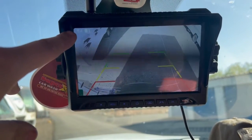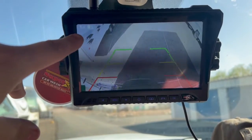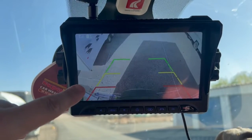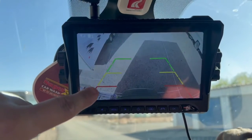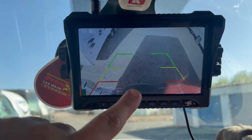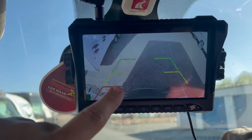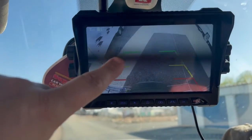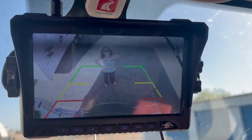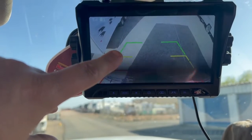You can see the signal strength from the wireless connection on screen. The number one you see is because this system supports up to four cameras integrated at once. I adjusted the camera angle so the red line shows my stopping point — just outside where my spare tire is. The green zone indicates you still have a little bit of room, just like a standard backup camera showing how close you are to whatever's behind you. You could see Jennifer waving — she was pretty close to the back of the rig but there was still plenty of distance.